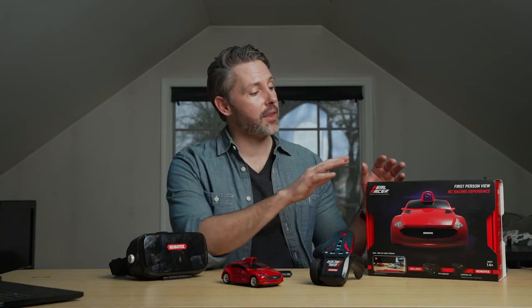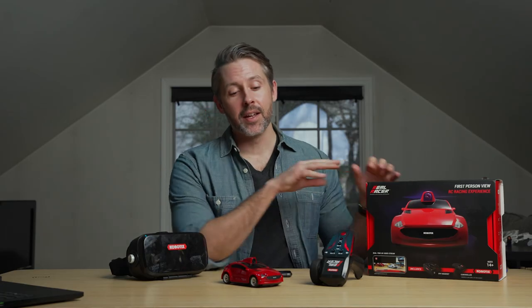That's going to do it for our review of the Cobotix Real Racer. Let us know what you think in the comments below. If you're looking for other videos to watch, I'll link to some of our sim racing content as well as our most recent video. Thank you for watching — if you enjoyed this, please give it a thumbs up so others can find it, and consider subscribing. This is Jordan with 9to5Toys.